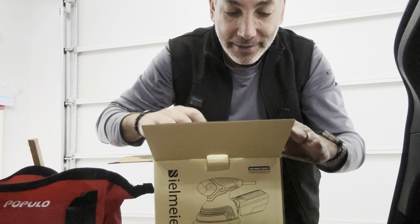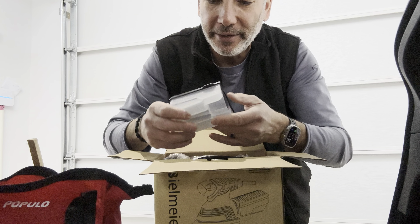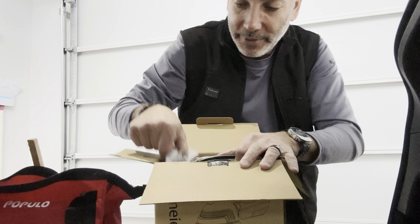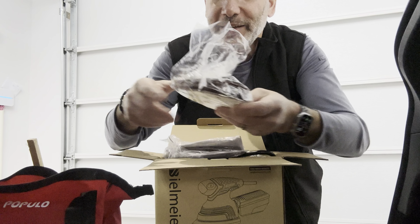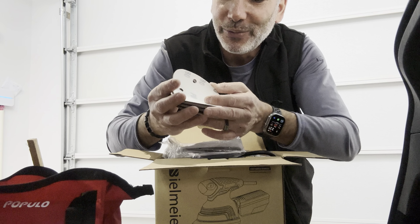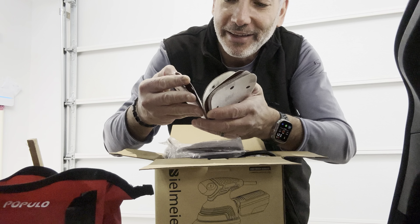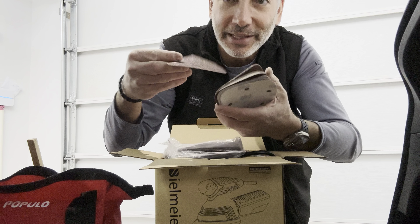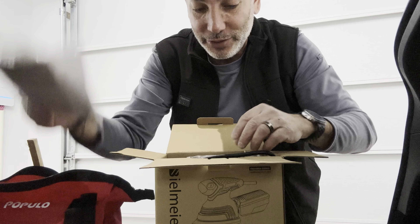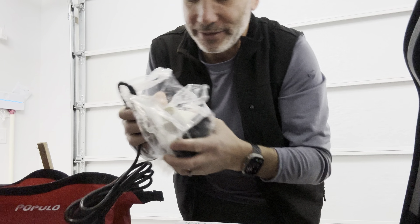Let's check this out and see what it comes with. We have what I guess is a dust collector, a bunch of sanding pads — it looks like 80, 120, 100, 160, and 60 grit, so 60 is going to be the coarsest. We also have the manual, the device itself, and the box.